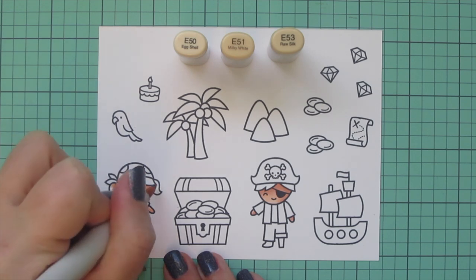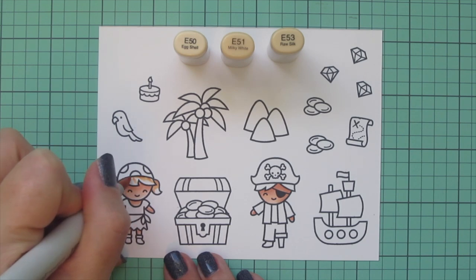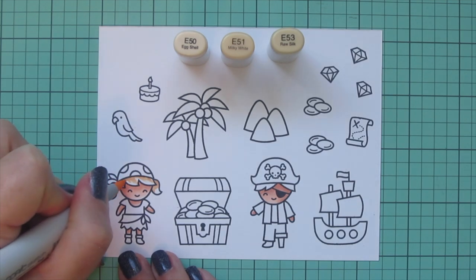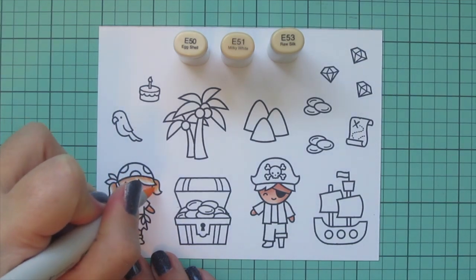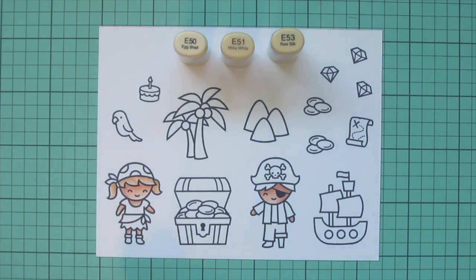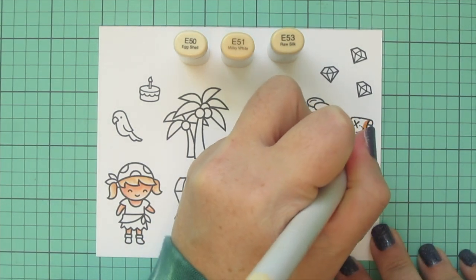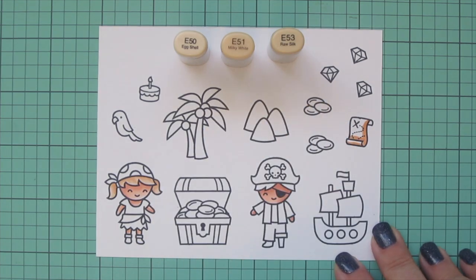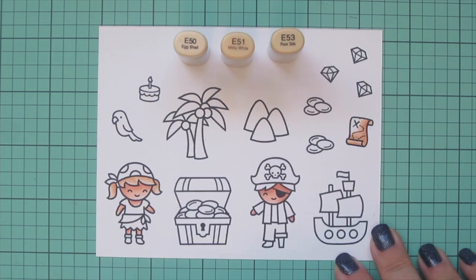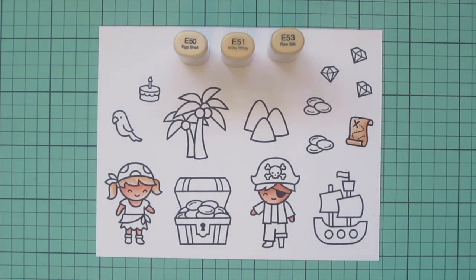I'm using E50, E51, and E53. Normally I color hair lightest to darkest, but these images are so simply drawn and there's not a lot of room, so I just jumped straight in with my darkest color and blended down to the lightest. I'm going to let that dry and in the meantime color in my treasure map, using the same shades but being a lot more heavy-handed with the E53 so it looks older and stained.